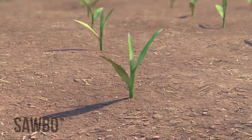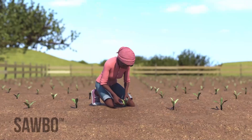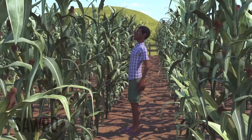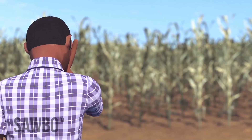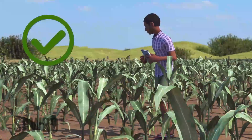Therefore, you need to start scouting your field as soon as your maize plants emerge. Continue scouting until they are at shoulder height. After they are shoulder high or reach the reproductive stage, even if you find the fall armyworm larvae in your maize crop, there is not much you can do to save the crop. This is why scouting early is very important.